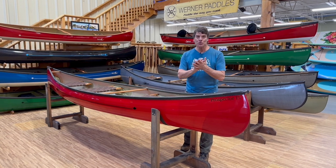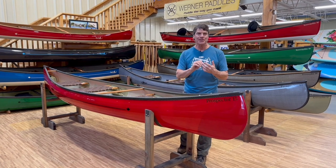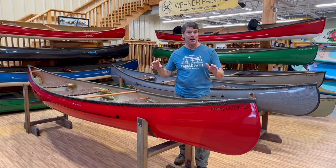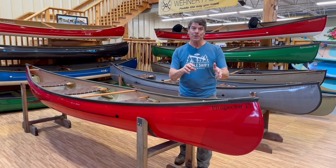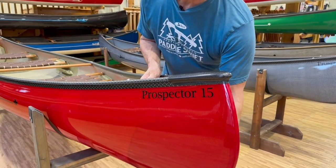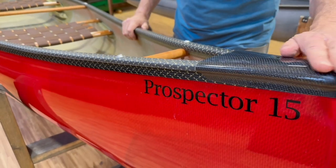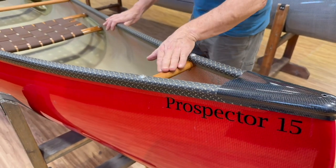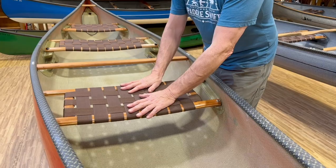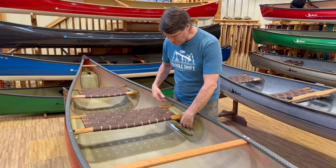We've taken our four most popular tandem canoes — the Prospector 15 and 16 and the 16 and 17 — and we've done an incredible tooling job with them to build these beautiful combi boats. Let's start with the Prospector 15. This is a Kevlar Fusion ruby red Prospector 15, carbon Kevlar trim, the black and gold, carbon end caps, cherry handles. It comes standard with the fixed bow seat, stern seat, and a fixed seat in the upper position of our multipod.